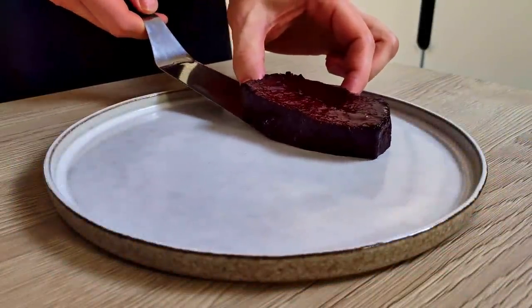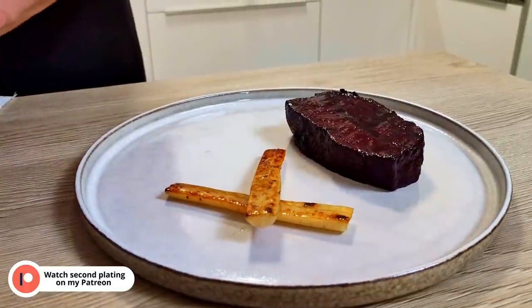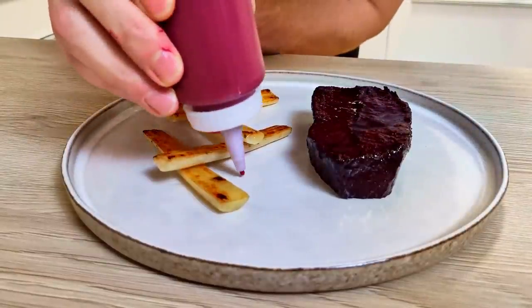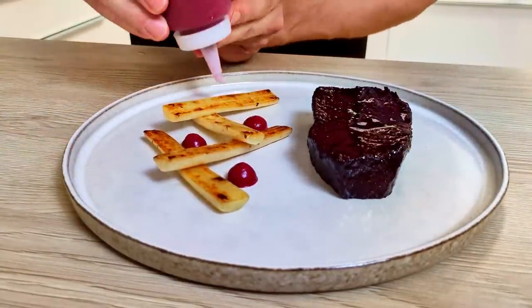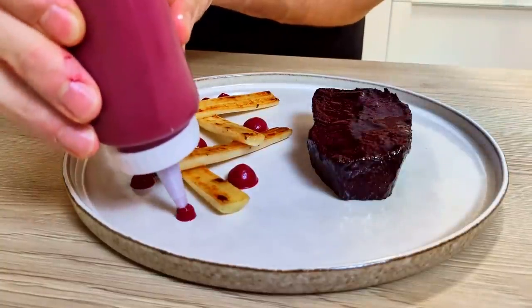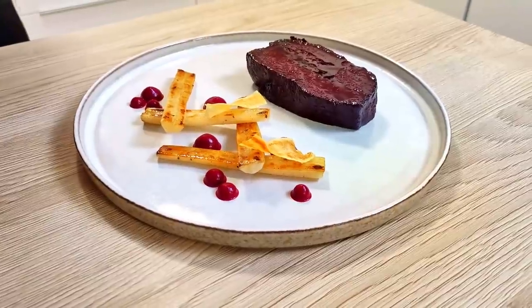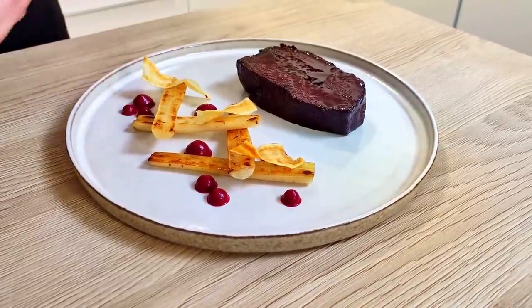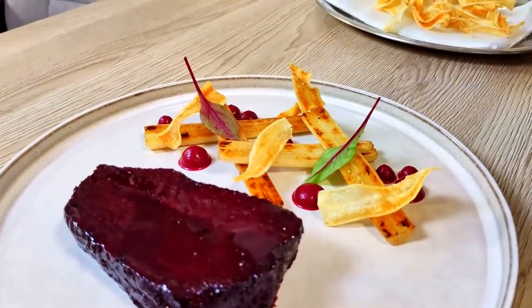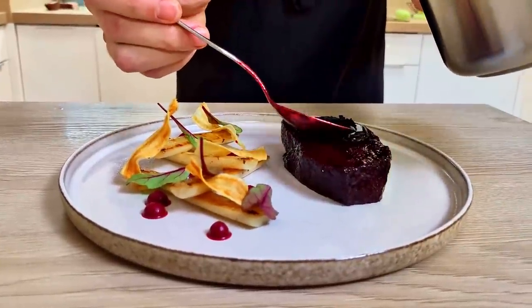I start the plating with my oyster blade cooked for 24 hours, then comes the salsify, a few dots of beetroot puree, a few more dots, salsify chips, and I finish it with the delicious beetroot sauce.